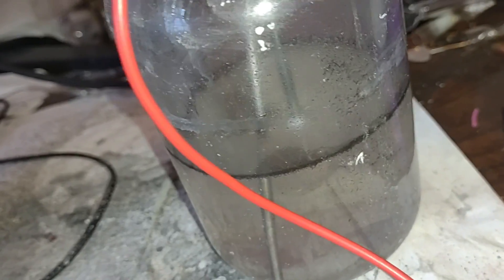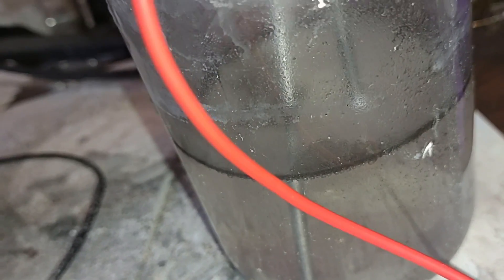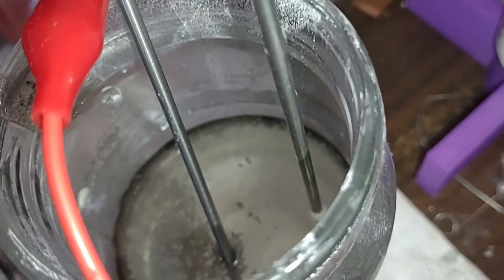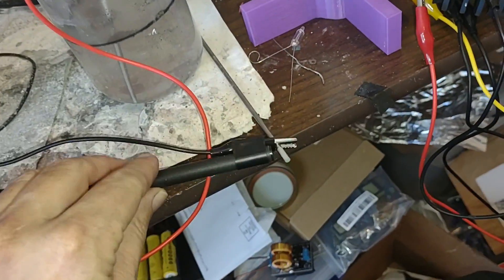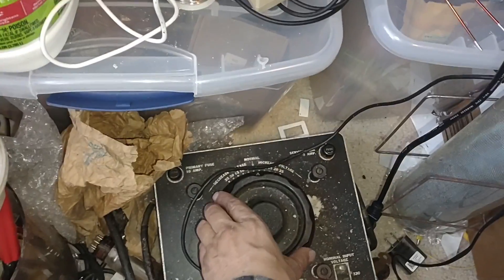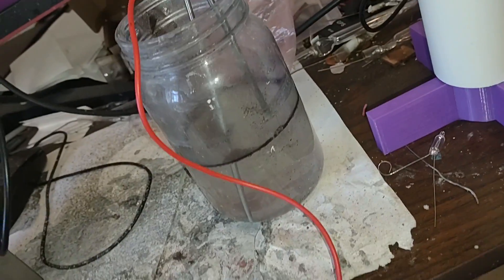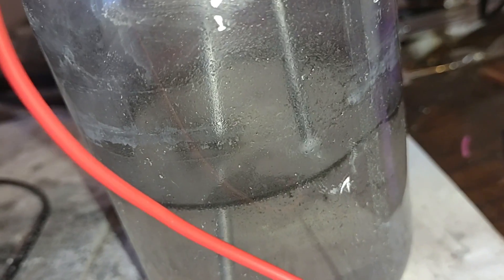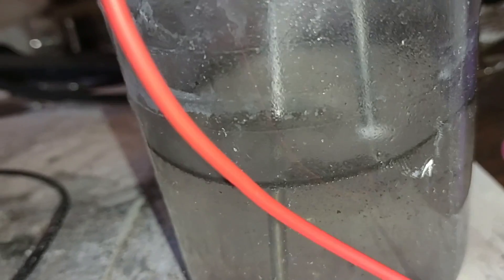Oh, it's making a buzzing sound now. Oh, Jesus. Don't want to let those two electrodes touch together — that could be bad. Okay, wow, I think we're getting close. There we go — there we go!